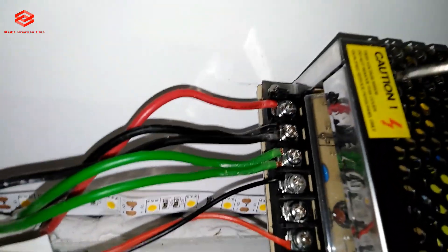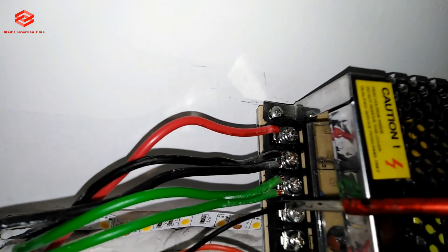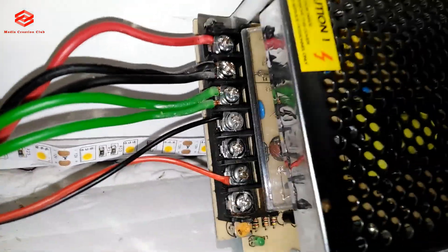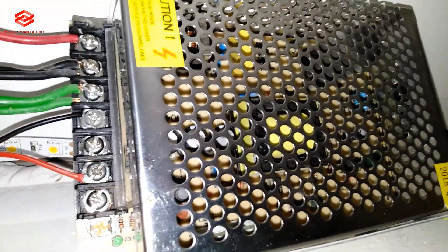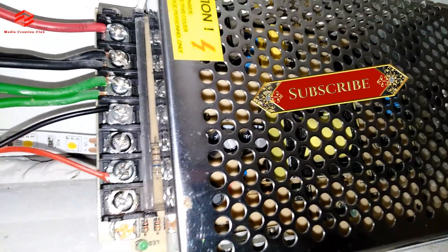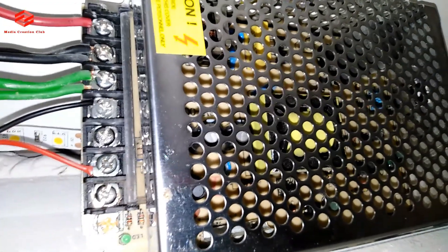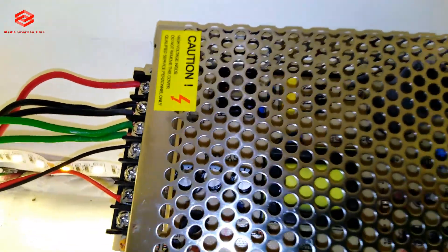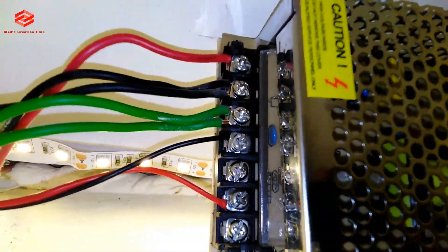The connections are done. As you can see: positive, negative, grounding, LED negative, LED positive. So we try to turn it on and check if there is any buzzing or sound, because we already changed the capacitor. Friends, as you can see the light is on — we check for buzzing. There is no buzzing; as you can listen, it is very clear — no buzzing.